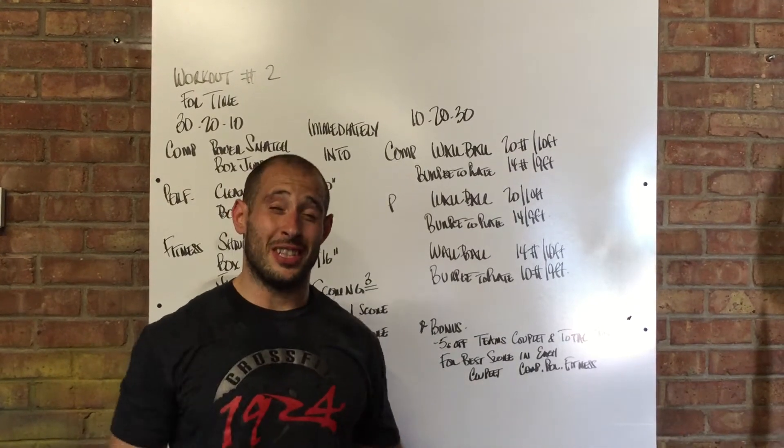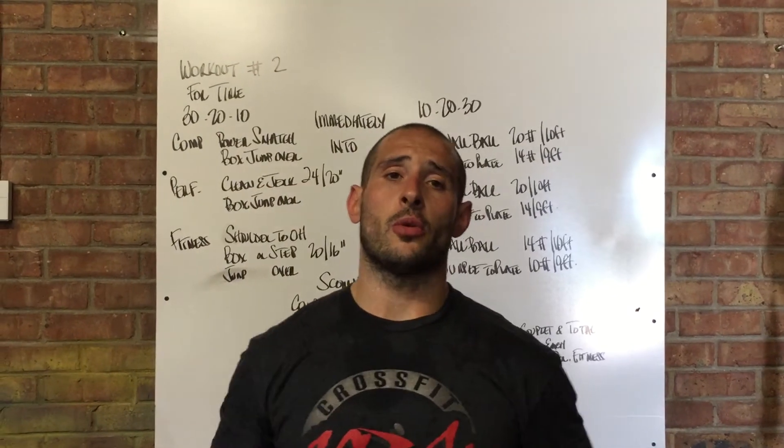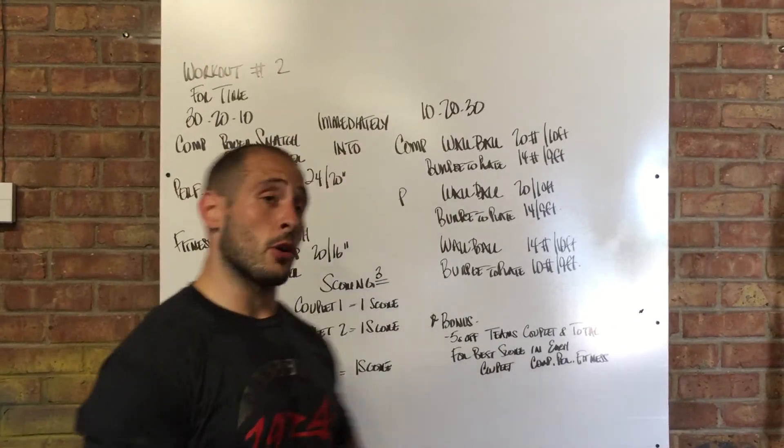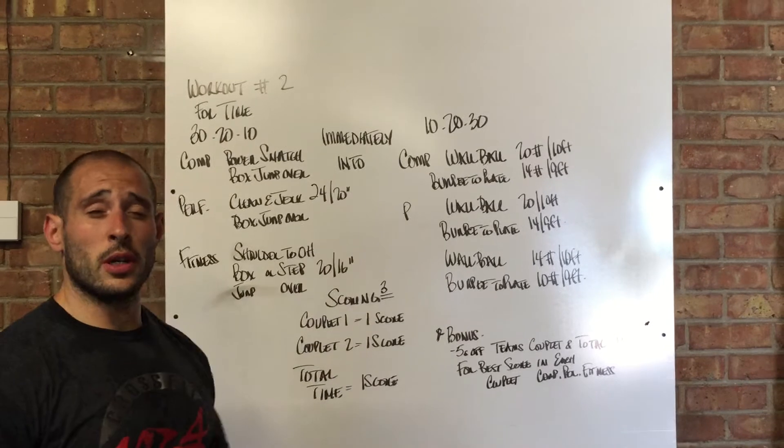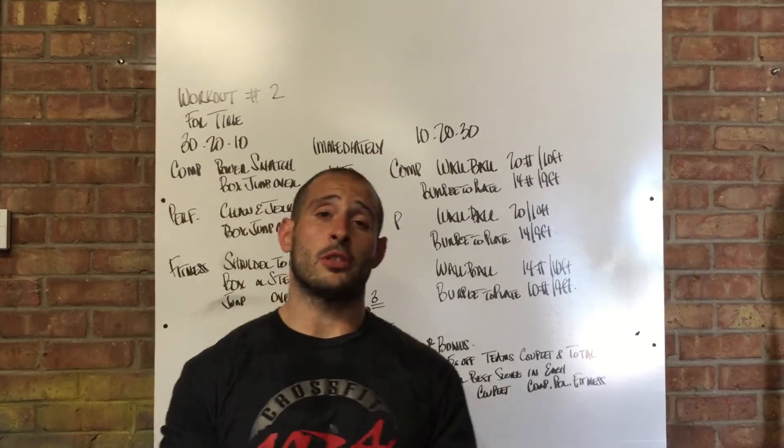Alright everyone, workout 2 is this Friday. We're going to start right at 7:30, so make sure that you're warmed up and ready to go. Workout 2 is a combination of two separate couplets that everybody in their team is going to do individually.